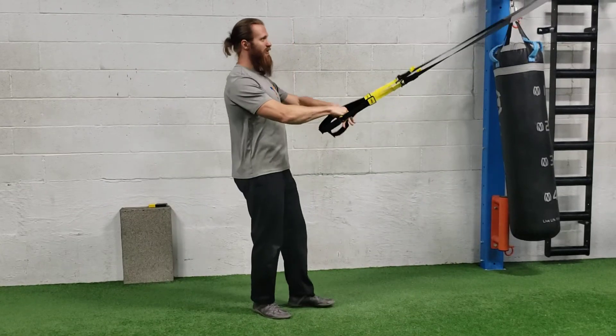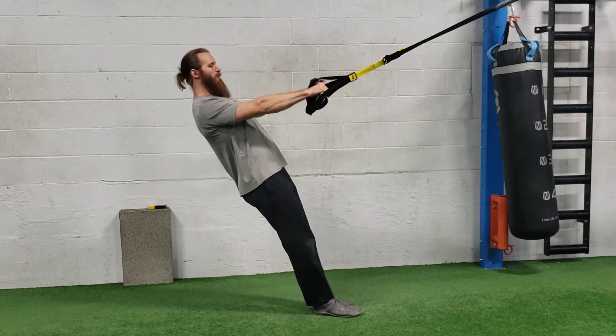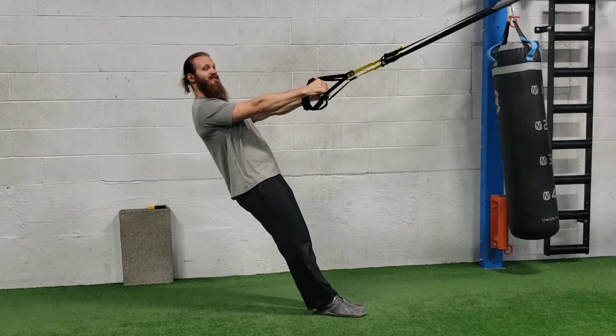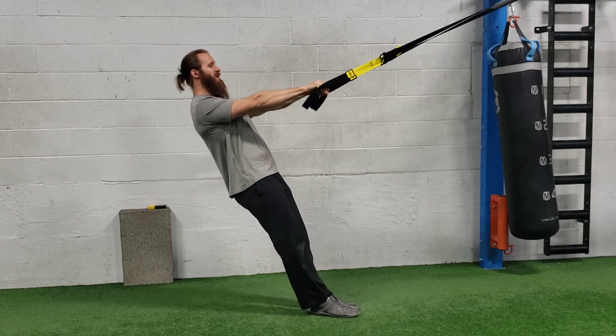For TRX Ws, you need a TRX. You're going to lean back in that nice long plank position. Palms are down for this movement. Make sure you're not leaning too far back because this is a challenging exercise — you don't need much of an incline.